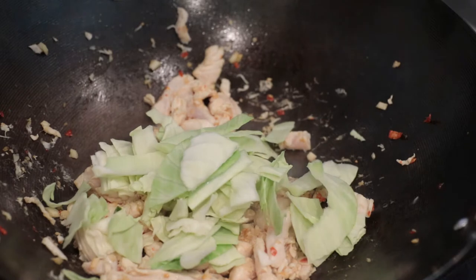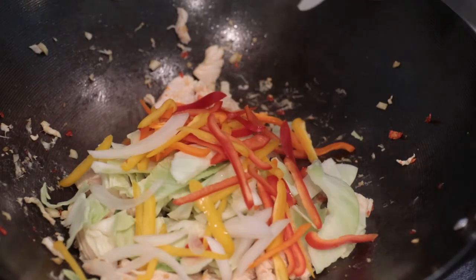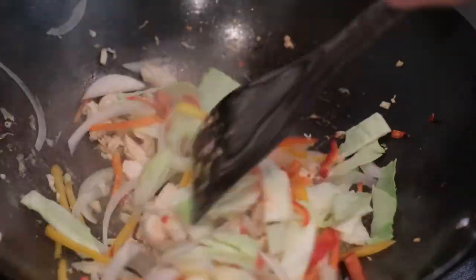Add the veggies in: one cup of cabbage, half cup of sweet pepper, and one cup of onion. Toss it for a while.